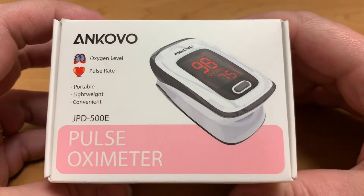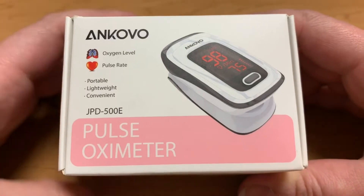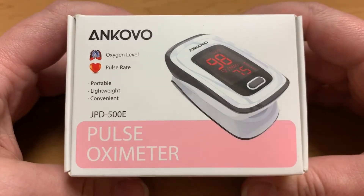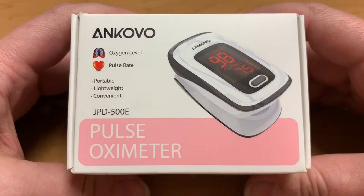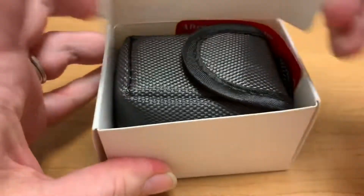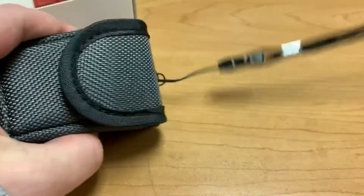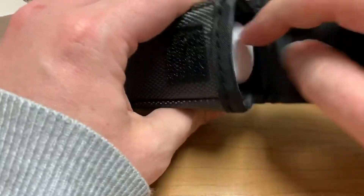Hey y'all, so I got the Incovo Pulse Oximeter this past weekend and I've been very happy with it. I went ahead and opened the box and it conveniently came with batteries, which was super nice. It came with this cute little case with a holder if you want to transport it.